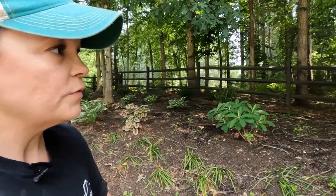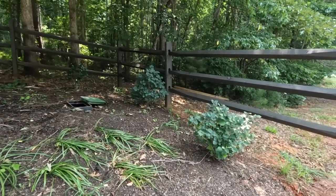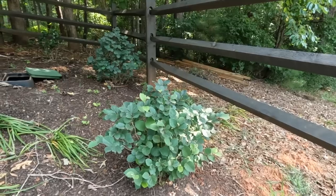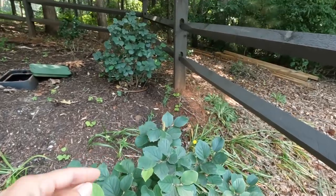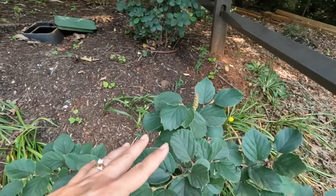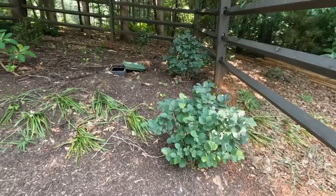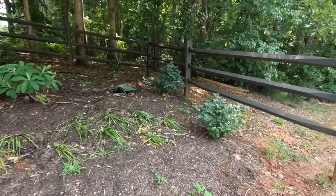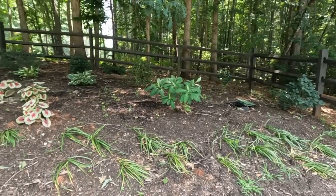We've also got some Fothergilla - this is a native plant. This particular cultivar is Mount Airy, and we have two of the Mount Airys right here. They have nice pretty white blooms in the spring - you can see this is where the bloom was right here, that was an old bloom. In the fall they are gorgeous colors, like really nice fall color. We put these two down here on the fence because they'll get some height, giving a little bit of structure here on the fence line.